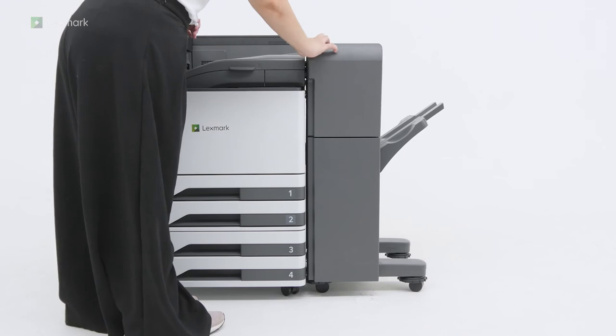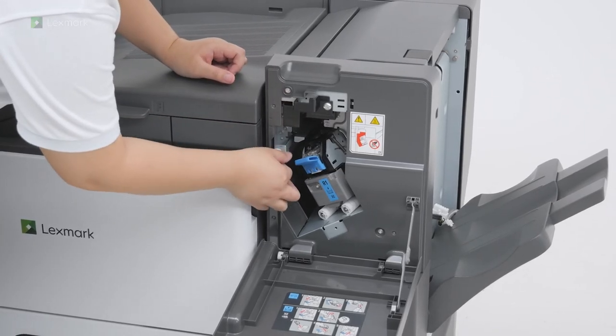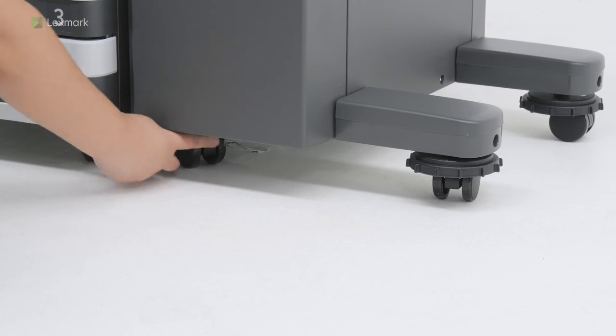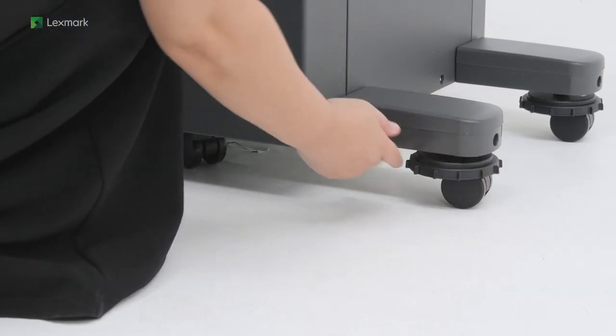Open the finisher door, and then secure the finisher to the printer. Turn the leveling screws clockwise to make sure that all sides of the finisher have the same height as the printer.